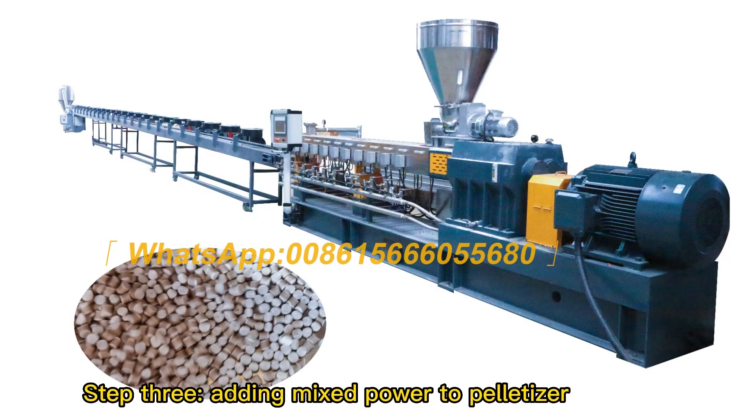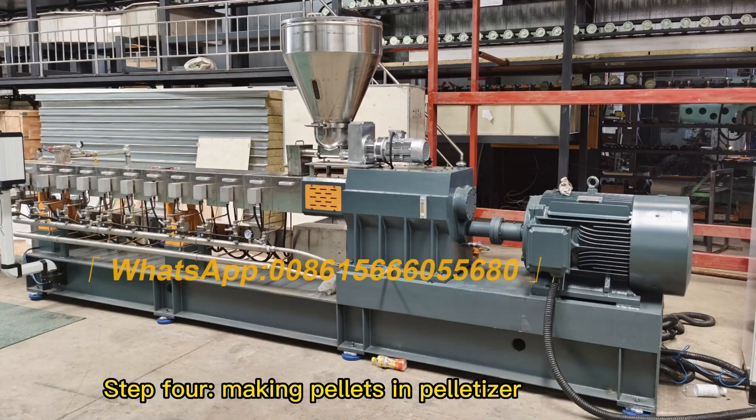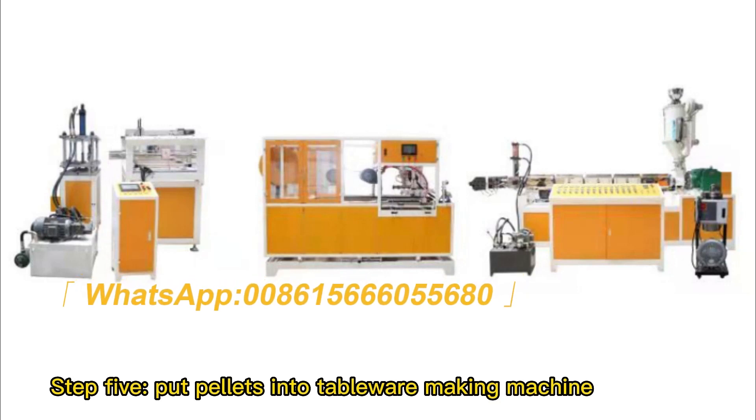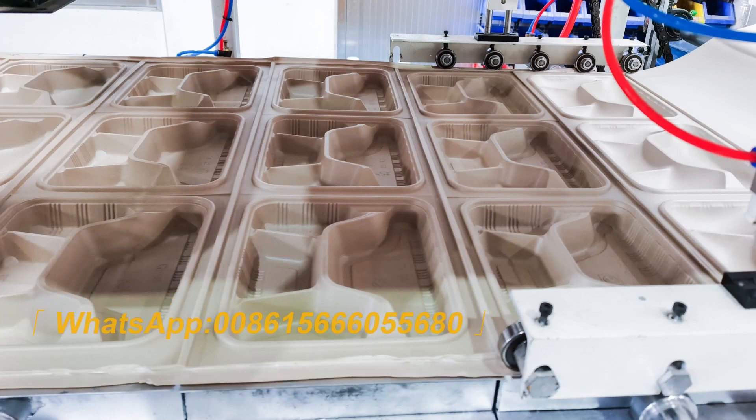Step three: adding mixed powder to pelletizer. Step four: making pellets in the pelletizer. Step five: put pellets into the tableware making machine. The tableware making machine can produce food tray plates and various fast food boxes.